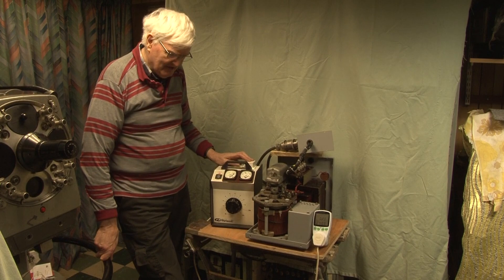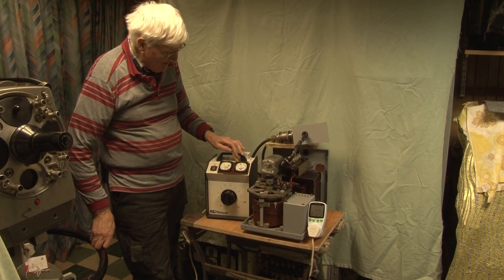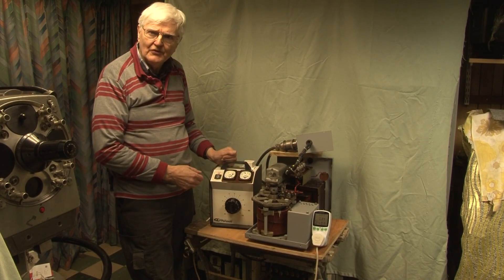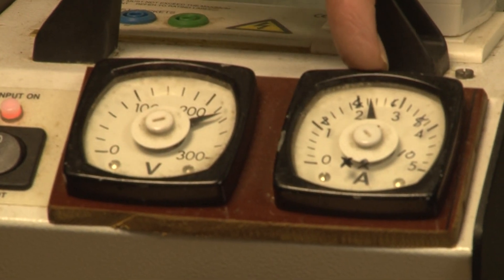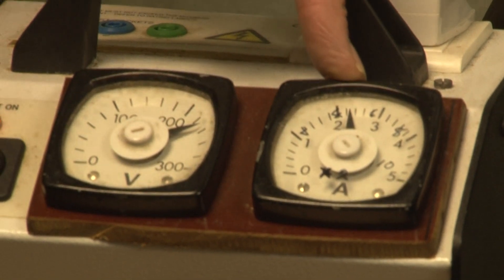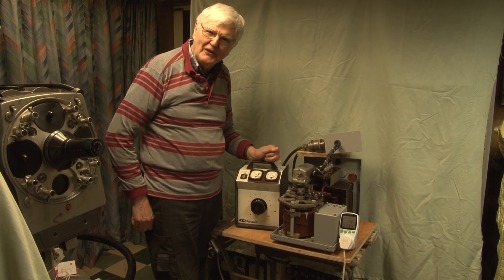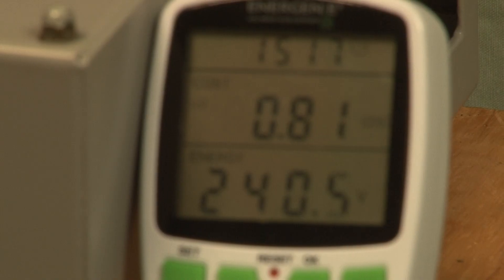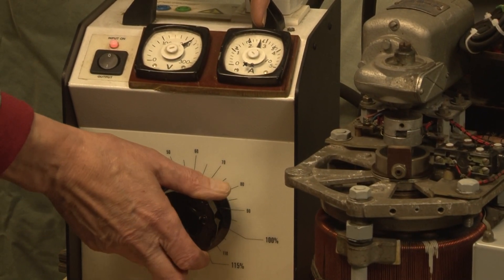For this extra demonstration, we've added a modest little load — a fan heater set to one kilowatt. Now if you look at the input current meter, it's reading just a shade over four amps, which is what you'd expect for 240 volts on a one kilowatt load. It's worth mentioning that the output current meter is arranged as a times-two scale — it was originally 0 to 5 amps, but it now reads 0 to 10 amps, hence the extra calibration in felt tip on the glass. What I want to show is that if I reduce the input voltage, the AVR is correcting it so the output voltage stays the same, but you can see that the input current is increasing so that the VA stays the same in the load.